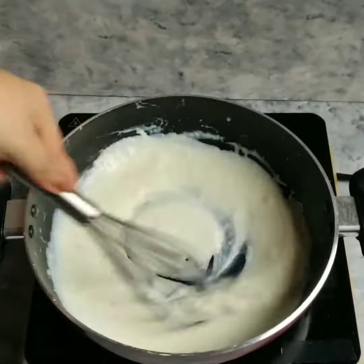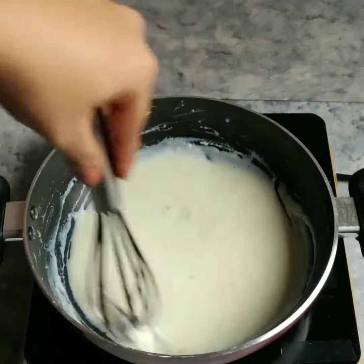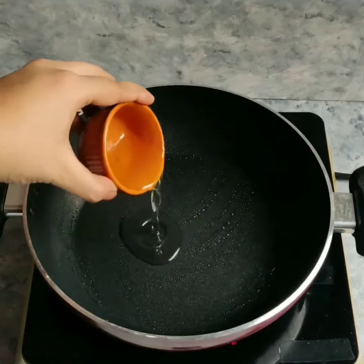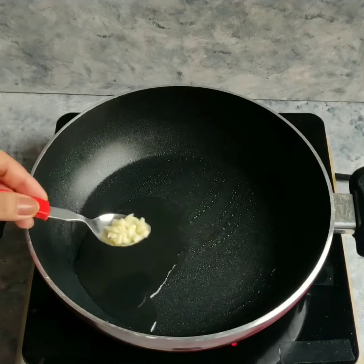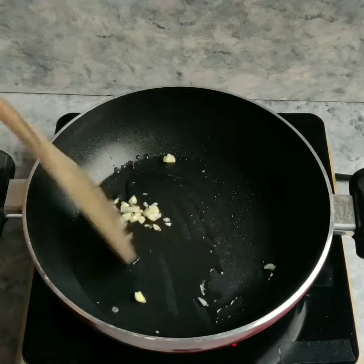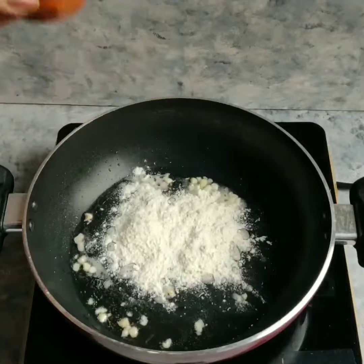Now for this Maggi, we are going to make some bechamel sauce. Please don't call it Alfredo sauce — this is not Alfredo, this is bechamel. For this, I have added a little oil in the pan and added garlic. We don't need to cook the garlic; we just have to sweat it for about half a minute. Then we will add all-purpose flour and saute it.